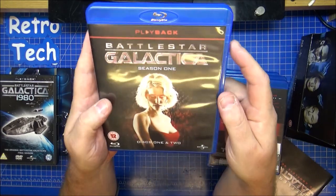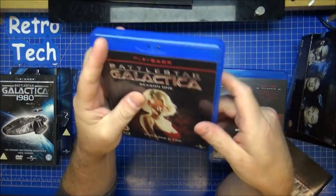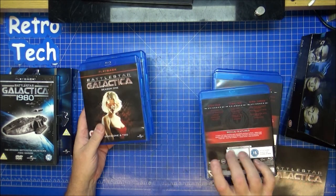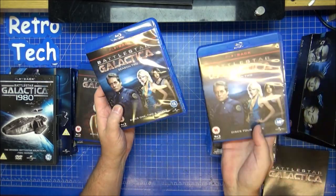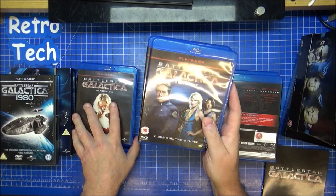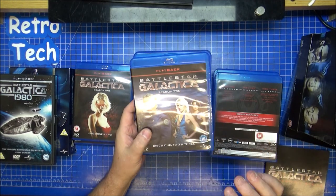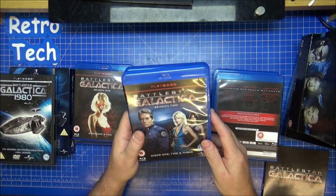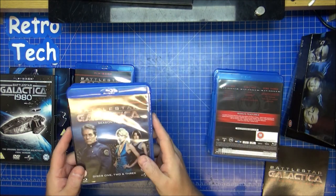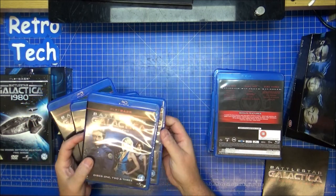So here are the Blu-ray discs: Season 1, Season 2, and it's also got the mini-series. Let me show you the front of these first. Series 1 — she's a Cylon, the eyes don't go red but there we go. Season 2 — Boomer was also a male character in the original series, and also black. He was one of the pilots with Starbuck and Apollo. But in the reboot, another woman — Grace Park — and she was brilliant, absolutely brilliant actress.